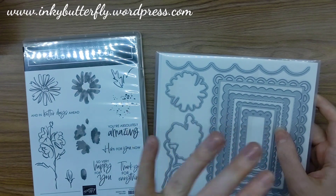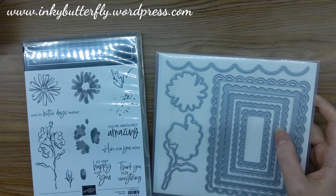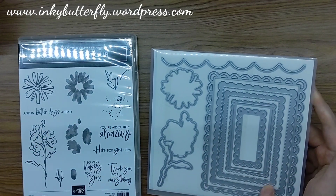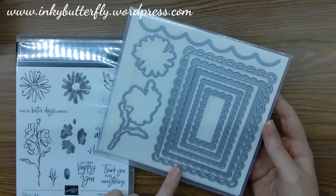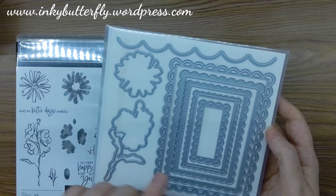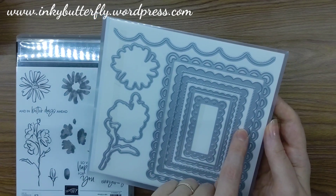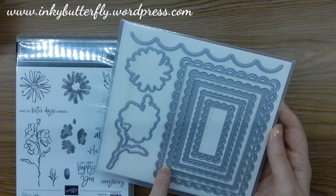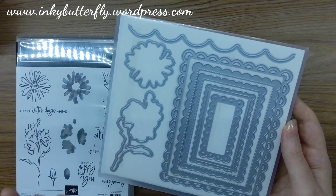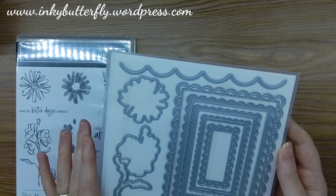The scalloped die lets us make edges on our layers and card edges. We've also got some fabulous rectangles that each do something slightly different — one actually cuts little eyelets, so we've got some embossing detail on some of these as well. It's a very, very lovely set.